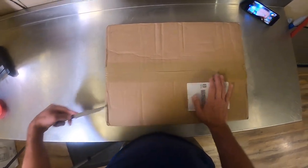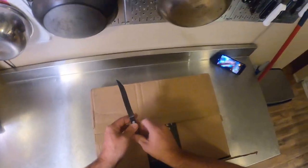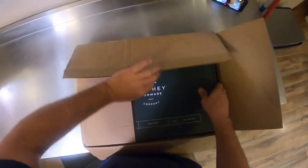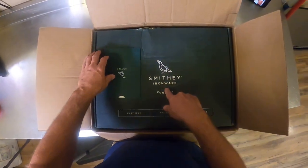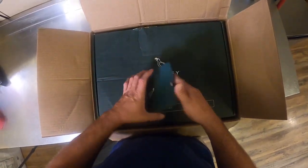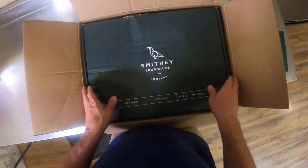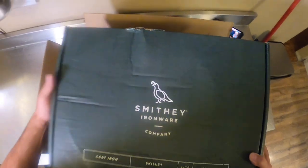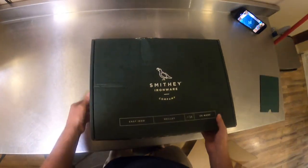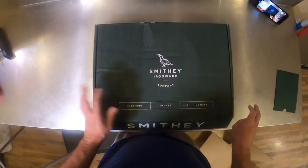Hey everybody, Joe with Complete Carnivore here. We got something to show you. I just got this a couple days ago and haven't had a chance to open it yet, so this is the first time. This is a Smithy Ironware skillet. They are a cast iron company out of South Carolina — they make all their stuff there.